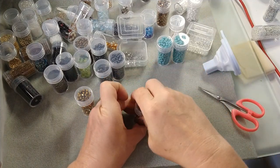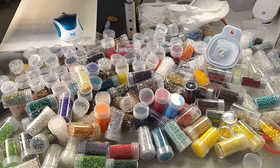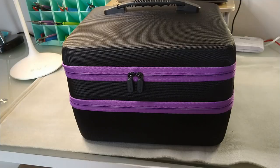You are not going to believe all the stuff I've managed to put in these containers. I've got bicones in sizes sixes, eights, fours, and threes. I have seed beads in sixes, eights, 15s, 11s, and 10s. I've got pearls in different sizes, ear wires, clasps — everything. This container is amazing. I'm going to get everything organized in there and I'll be right back.